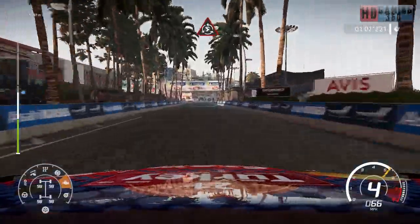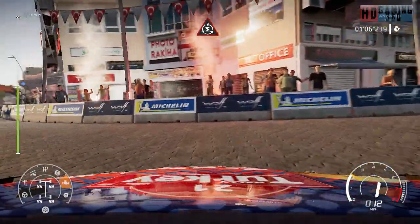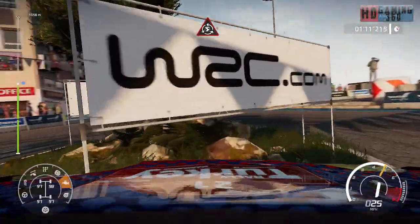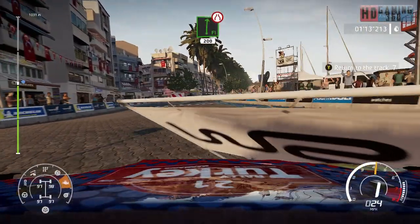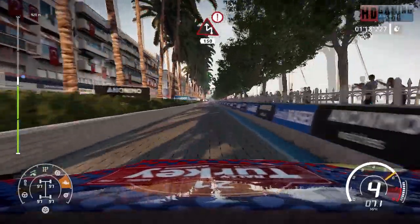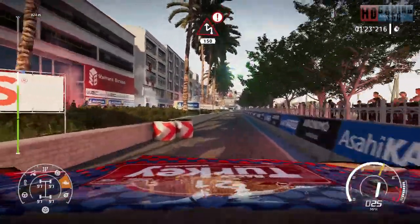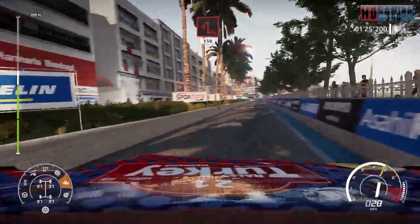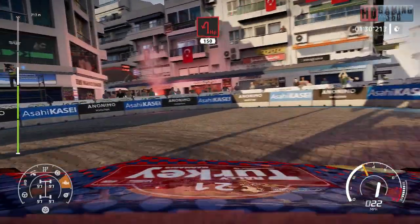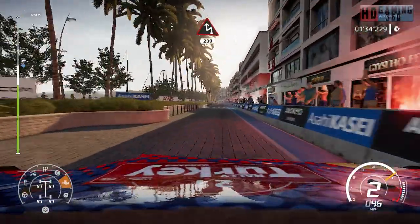Break for doughnut around tree, go straight. Into flat right, narrows, 200. Caution, hard break for chicane left, 150. Hairpin left, 150. Hard break for chicane left, 200.